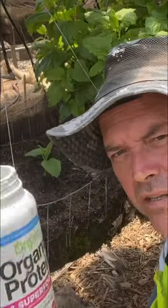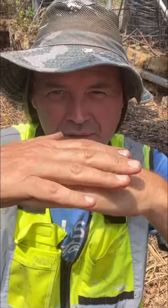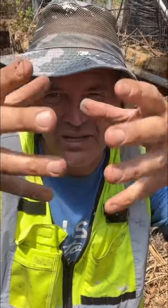Last but not least, let's go ahead and give it some water. Always water your seedlings when you're transplanting. What it does is it helps to sink the soil down with that cavity we made with our finger, and just kind of settle everything in so the plant is all nice and snug.